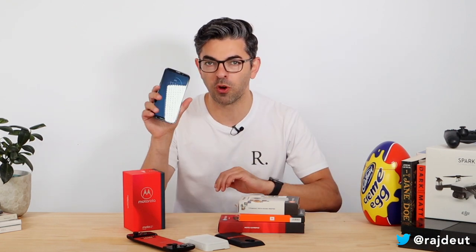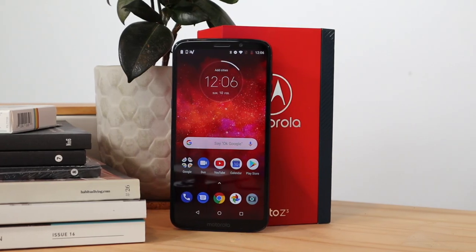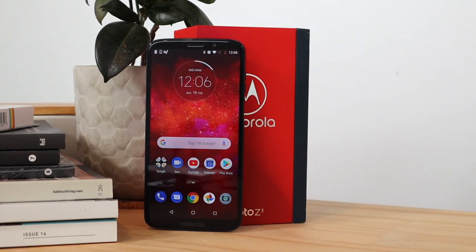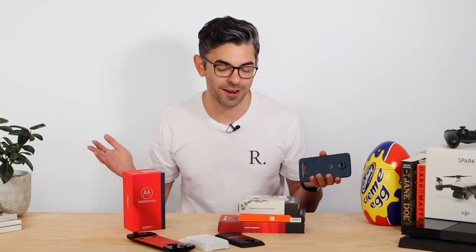Hello everyone and welcome back to our first video for 2019. My name is Raj Jute for Reckoner, and today we are going to be taking a look at this guy — it is Motorola's Z3 Play phone. Now I know you're already saying this did not come out in 2019, and you'd be 100% correct. It did in fact come out in late 2018, but they have sent it to us and we are going to take a look at it nonetheless.